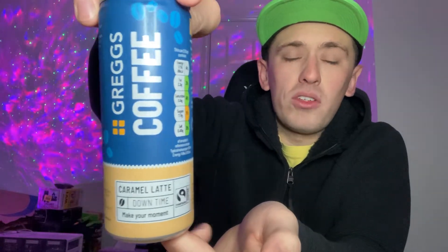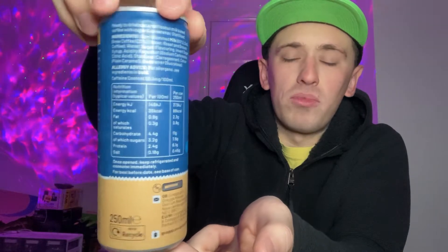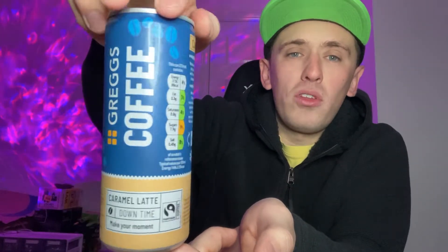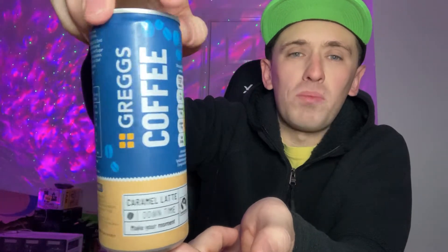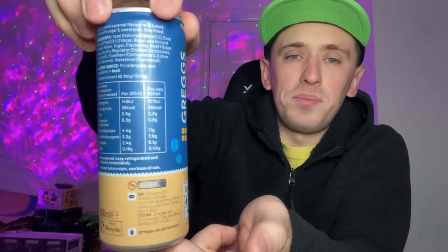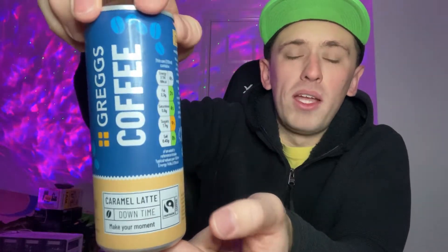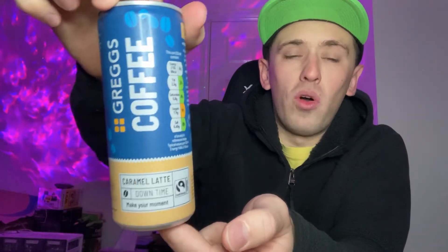Anyway, let's give it a 360 of the can. So it's a 250ml can, which is just the small normal size. We also have the usual Greggs colouring and logo, which is this kind of blue — it's a weird blue, but it's the Greggs colour. A little bit of cream on the bottom, half and half going on, Greggs logo on the front. On the bottom there's nothing, and on top everything is standard including the pull ring.